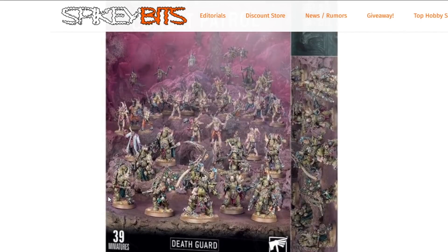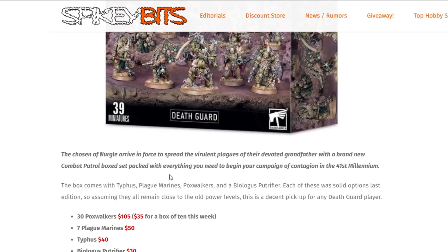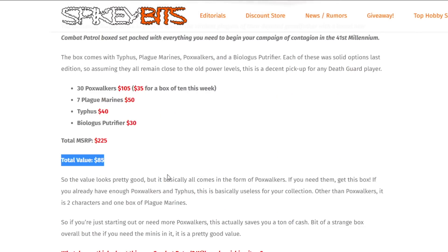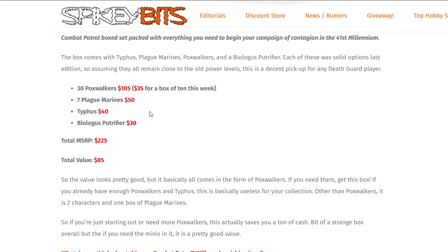That's assuming you don't already get a discount. Most stores can discount up to 15% according to GW's policies. Some stores, if they don't advertise it, can sell for whatever they want. So either way, hopefully you can get a little bit better value there if this is going to be your build for your Death Guard collection. This might not be the optimum thing, but there might be some value here.